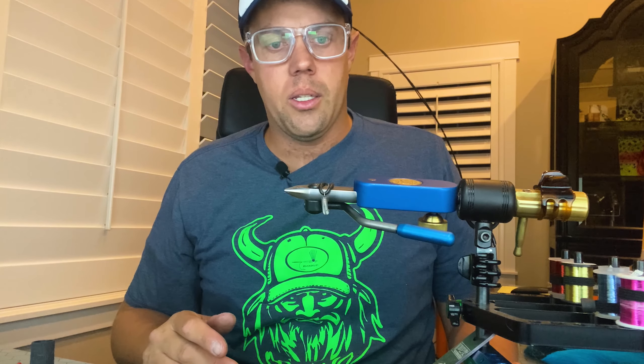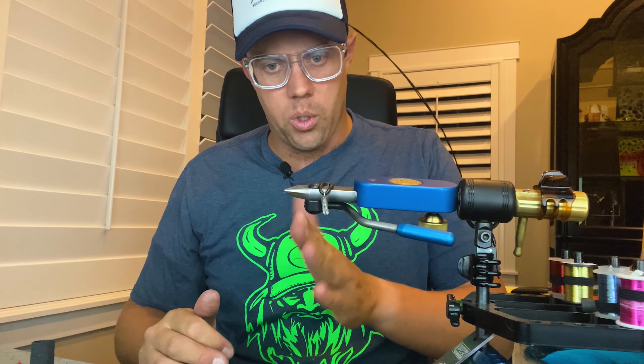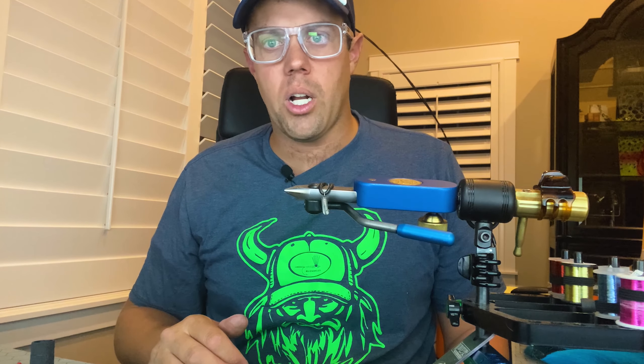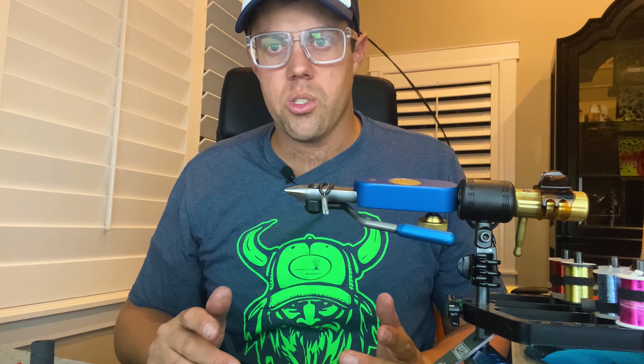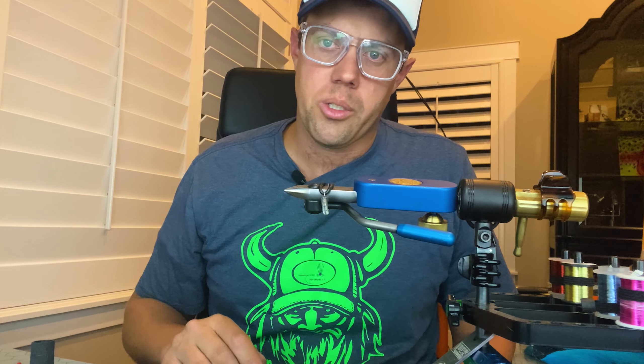Hope that helps with getting your streamers to ride properly. You can apply this to marabou or any sort of streamer that you want to ride a little more straight. It's a very easy and very quick process — you can apply it to one fly or dozens of flies. If you have any questions or other tips you'd like to see, comment below and make sure to click subscribe. Thanks for watching.